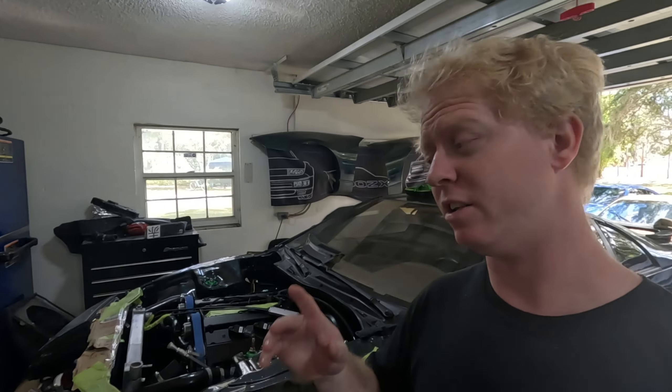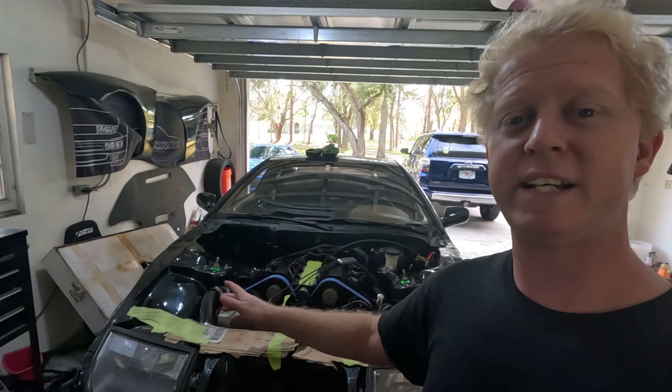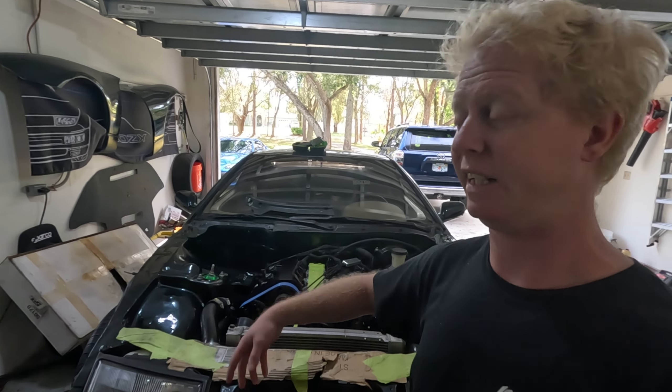For my 300ZX, these cars come with OBD1. You can chip the ECU on these and it'll work okay. If you're not planning on doing anything else to it and you want to tune the car maybe once every couple of years, or if you don't do too many mods to it, a chip tune is perfectly fine for a slightly modified car.